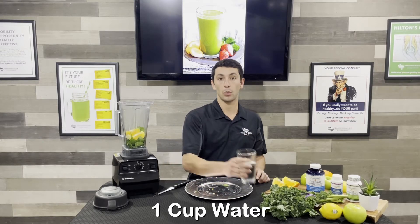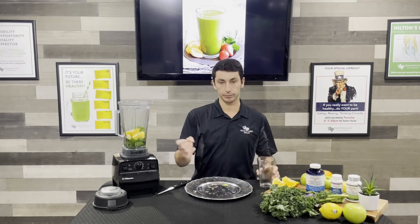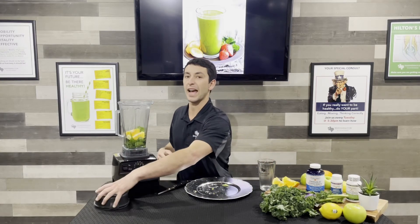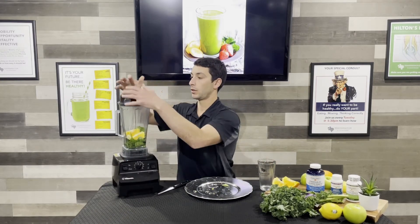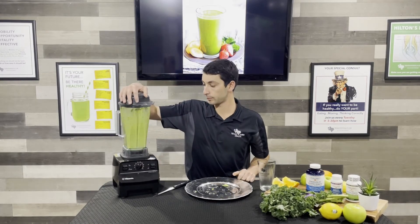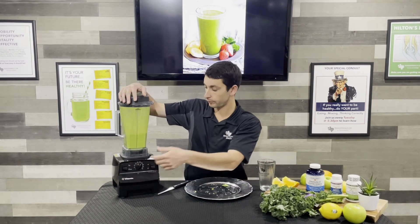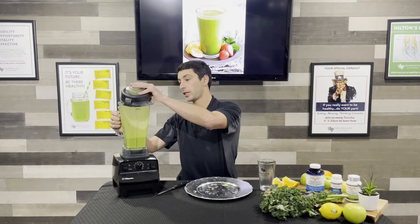We're gonna add about one cup of water or so. There's a lot of juice in that orange, so you don't have to add as much liquid to this recipe. And then we're gonna blend it up. That looks nice and smooth.